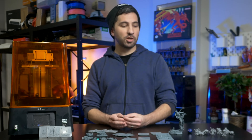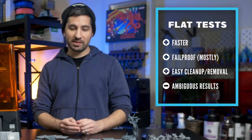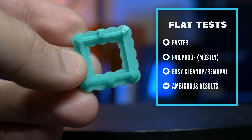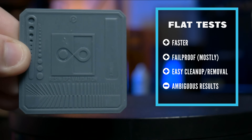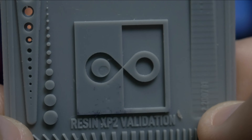We're going to start with what I call the flat tests. These are tests that are obviously flat. In general, flat exposure tests are faster, very difficult to fail, easier for cleanup and removal, and they are famous for their billions of circles, lines, letters, and bar things — which feel very crop-circle-ish to me, and just as mysterious as the results you'll get.